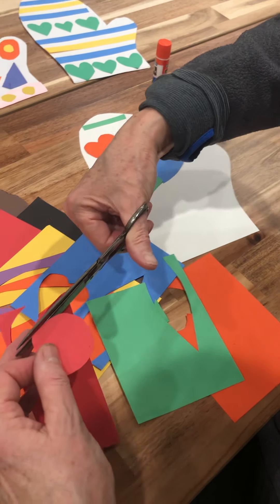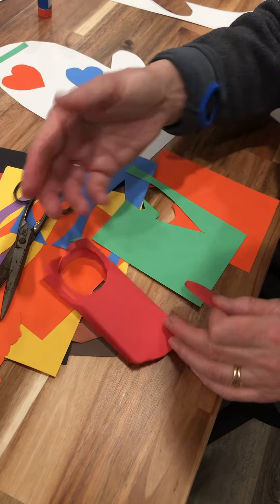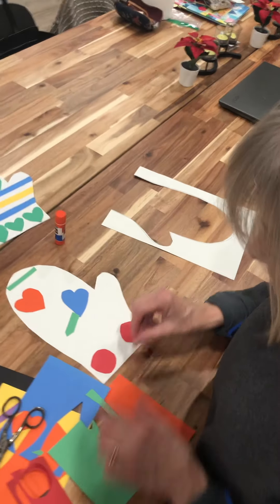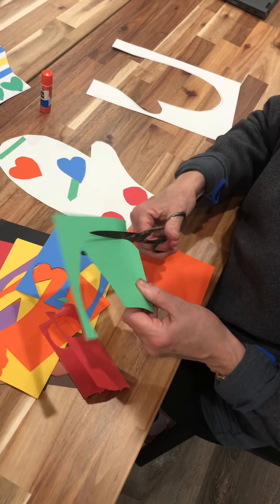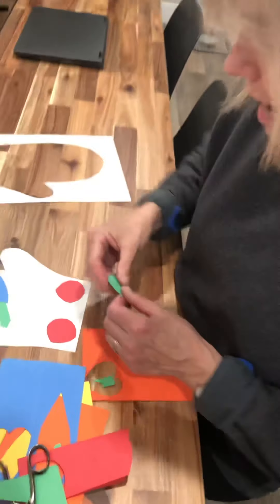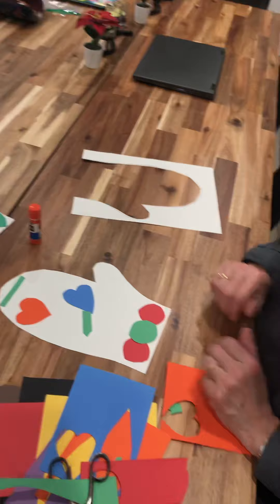If it's hard for you to cut shapes freehand, you can always use a pencil to draw first and then cut out. Maybe I want to put some dots here — and now I have an idea, I might want to put another dot in the middle in a different color. So you can see that as you're making your design, new ideas will come to mind.